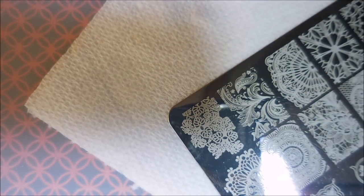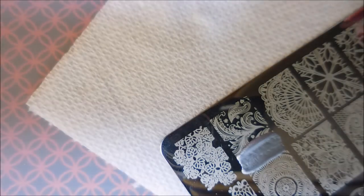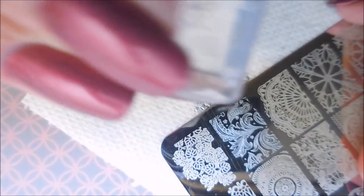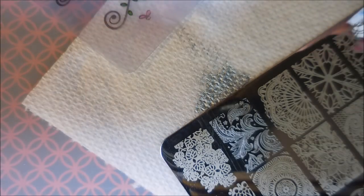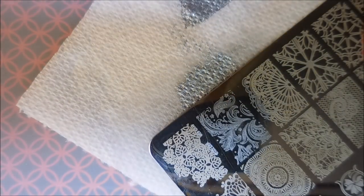I'm going to be stamping with BC10 Plate today. I'm going to use this kind of feathery looking image, and I'll be using the Nicole Diary Silver Stamping Polish NSO4. I'm going to use my Clear Jelly Scraper, and that little stamper is one I got from AliExpress. I just really love it — it's a really good little stamper. It's easy to hang on to. This one has a little smudge; I don't know if I got acetone on it, but I can still see through it really well. I'm going to put this image on my ring finger, middle finger, and thumb.